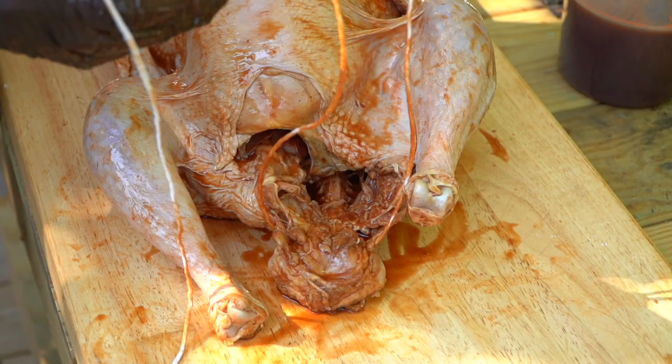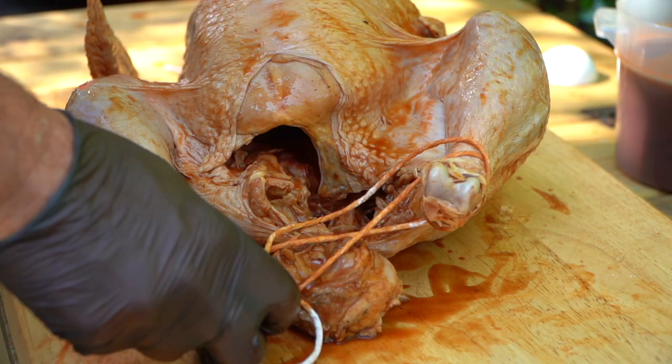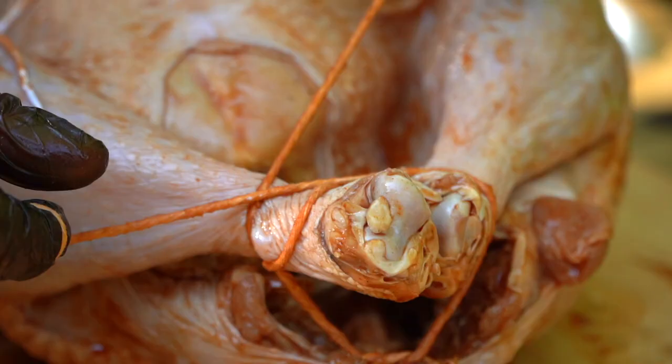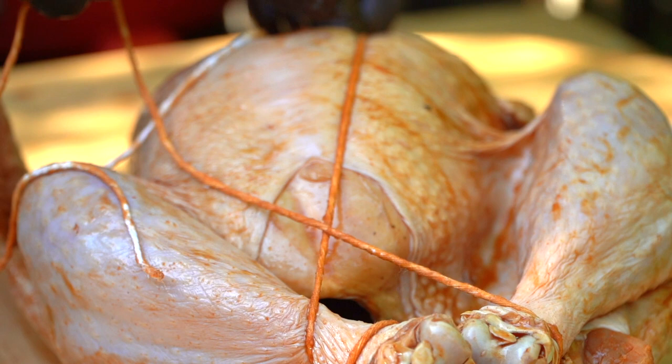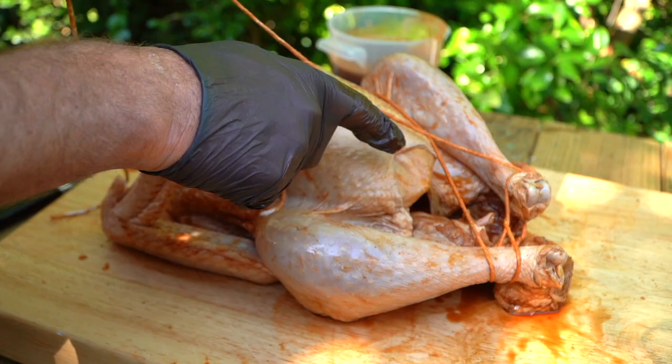We're going to come underneath those legs and cross — go over and loop under, over and loop under. No matter what method you use for trussing, never put the rope over the breast meat because then as it cooks you get this weird line. So use the natural lines of the bird. That's going to also help hold the skin over the breast meat, and there's a fat content in that skin so it's going to actually help keep a moister breast there.